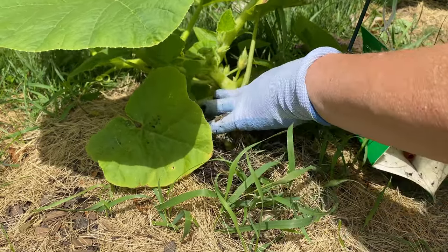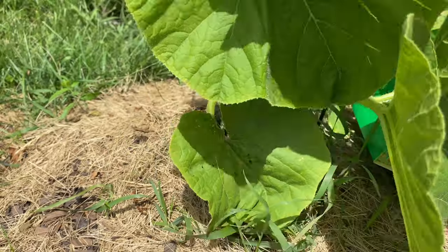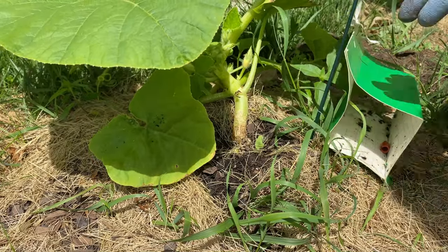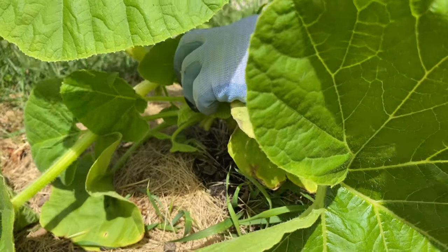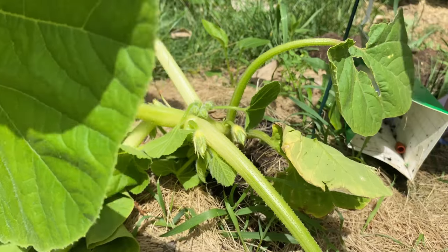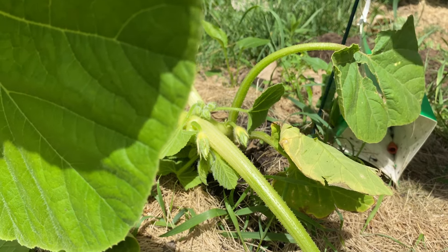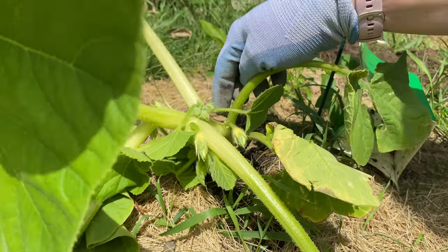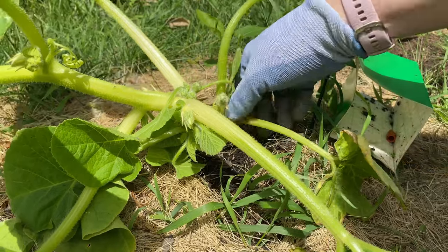Depending on how lucky you are, some people only get eggs at the bottom, but I will eventually get eggs through the full length of the plant. Looks like we're catching it early. The eggs are singular and copper-colored. The squash bug — which is different from the squash vine borer moth — lays its eggs in a symmetrical pattern in a group. Squash vine borer eggs are singular, just dotted along the stem, and sometimes they look like dirt, so they can be hard to tell apart.